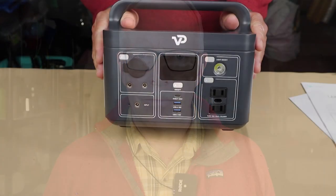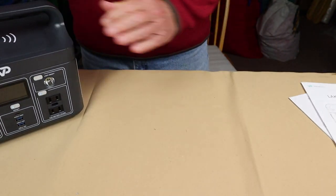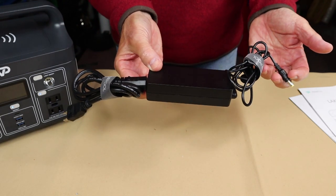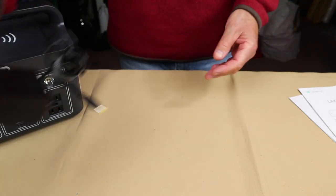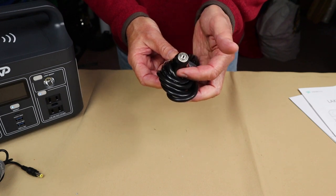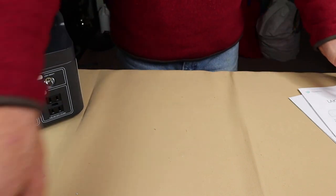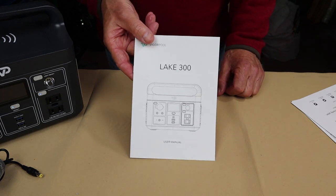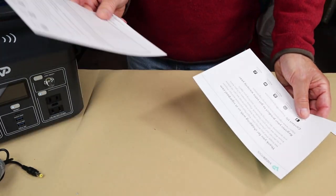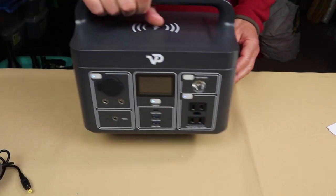Just before we take a closer look at the Lake 300, let me share what it came with. Really only two things: one is the external charging cable — an AC-to-DC inverter that you plug into the wall and into the unit itself — and there is a DC charging cable for use in your vehicle with the cigarette lighter, quite a long cable. There's also the manual with all the operational information and the warranty information and registration card.